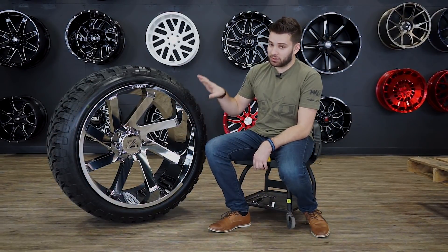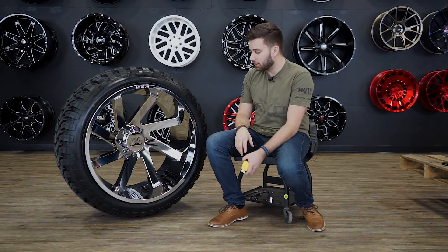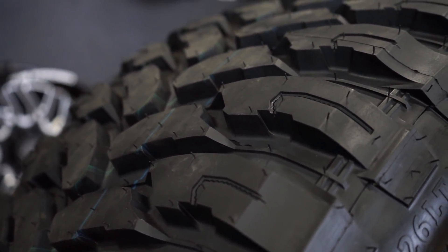Whether you're getting these wheels and these tires or not, just use the sizes for reference as far as what that's gonna look like. This is a 14-wide wheel and a 13 and a half inch wide tire.